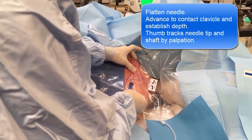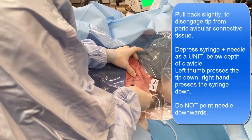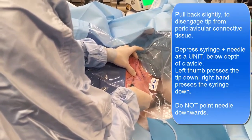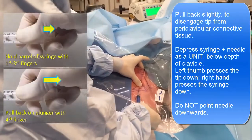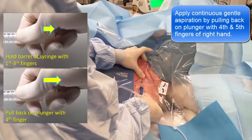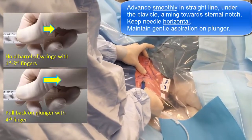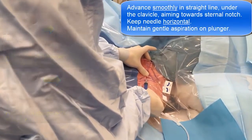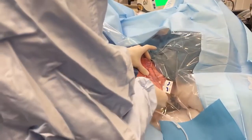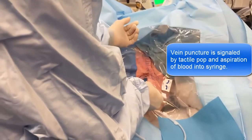So I know what the depth of the clavicle is. Now I push back, and I push this down so I'm pushing the tip of the needle down. I'm pulling back on the syringe with this hand, and then I'm just advancing under the clavicle in a straight line towards that sternal notch.